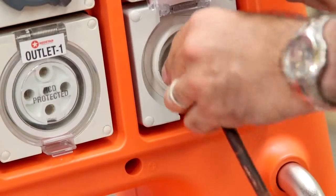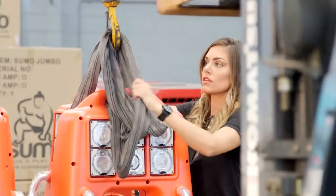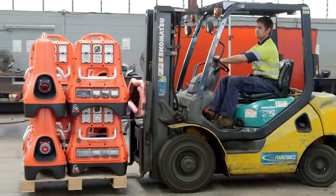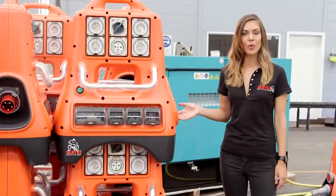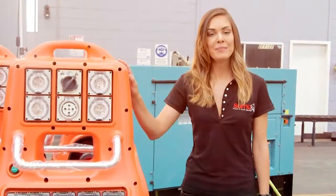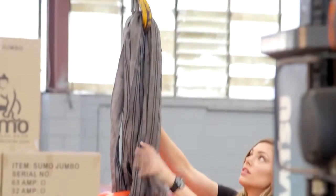All outlets and connection points are recessed to prevent damage during transport. The compact and lightweight design means up to 12 Sumo-Jumbos can be transported on a single pallet. A variety of certified lift point options makes the Sumo-Jumbo easily manoeuvrable by hand, forklift or crane.